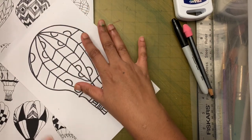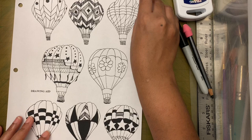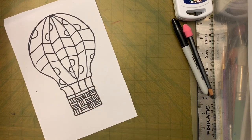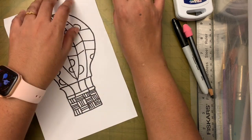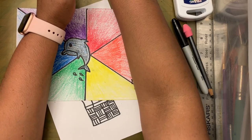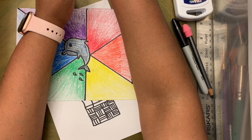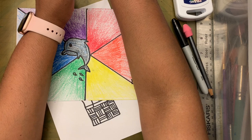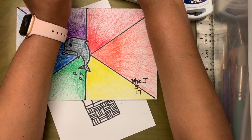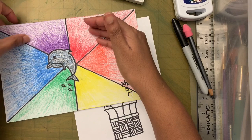Now we're going to use colors. Let me explain how colors can be used so you can decide what colors to put together. You can use complementary colors or analogous colors. Complementary colors are colors that are opposite each other on the color wheel — we've learned that in second and third grade.